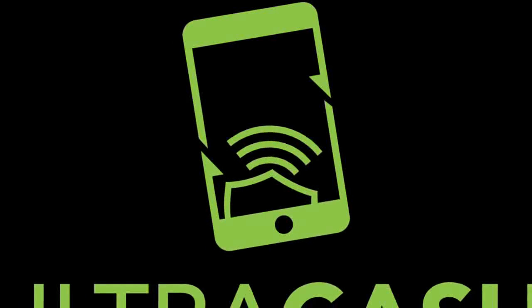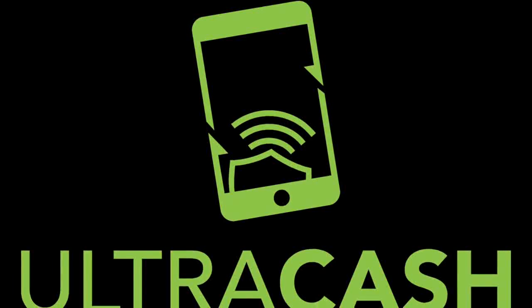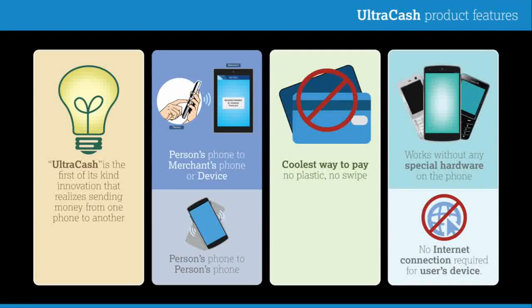Presenting UltraCash, the world's first of its kind mobile payment application that will soon replace the need for plastic cards and swipe machines. Let's take a closer look at how this cutting-edge product works.